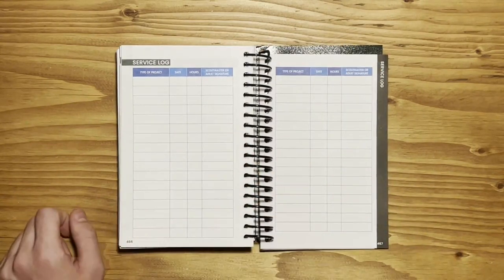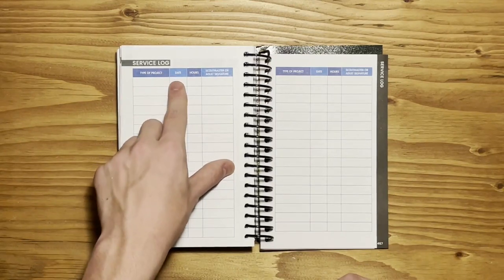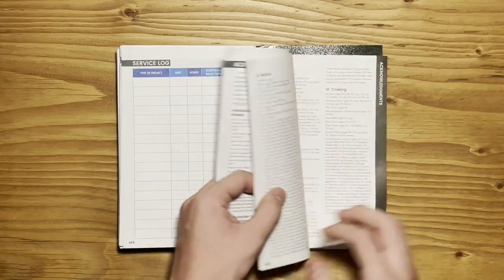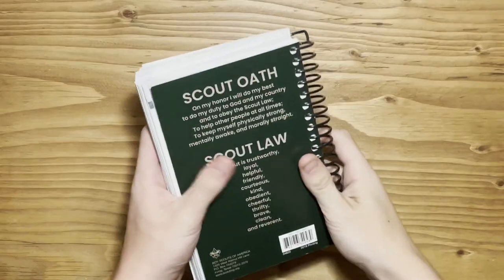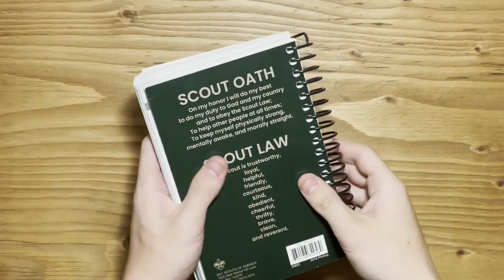Then you have the Service Log. This is where you keep track of your community service — you put the type of project, the date, and then how many hours you spent. And that is basically your entire book. The rest of it is indexed for you to look things up that you may need. On the very back of the book, you have the Scout Oath and the Scout Law for you to easily memorize.